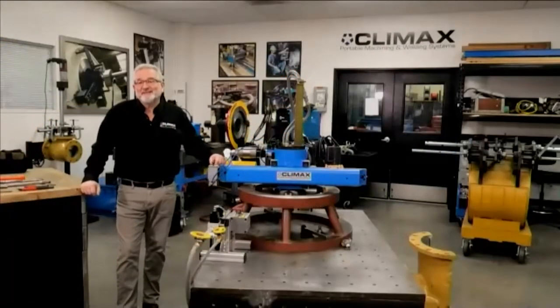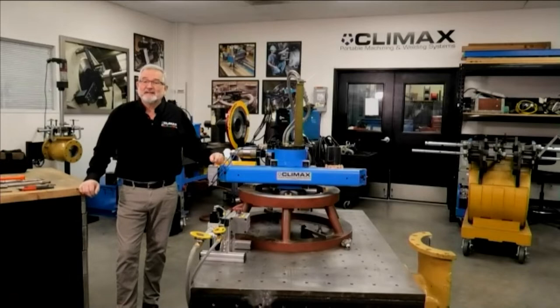Welcome to the Climax Academy Live. I'm Jim Miller, the Global Training Manager. This video series gives people an overview of our equipment, and today we're going to be going on the second half of our FF63 flange facer operation.